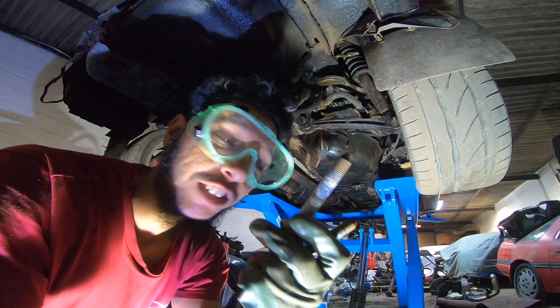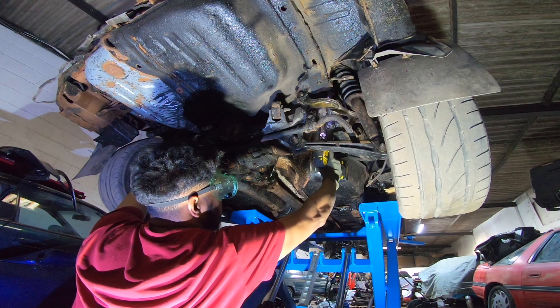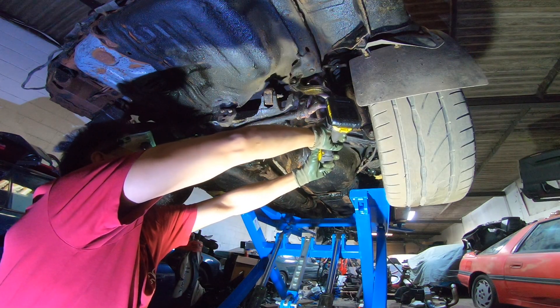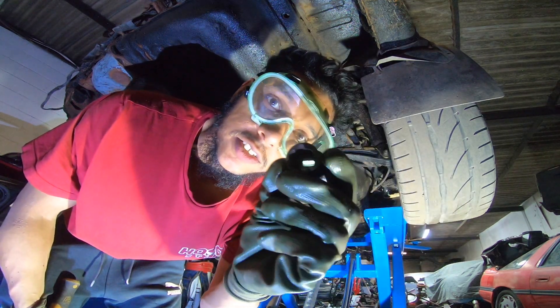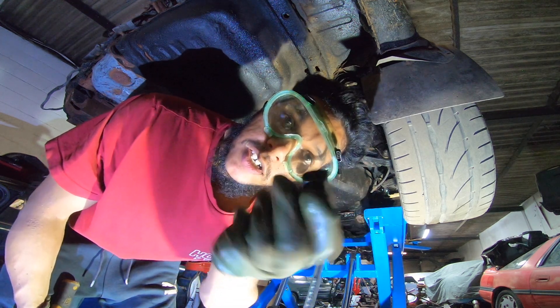The bolt started coming off and all this white powder was coming off with it. Then that bolt rounded. This is the bolt removal kit — it's got diagonal cuts in it so when it grips the rounded bolt it should just come off.